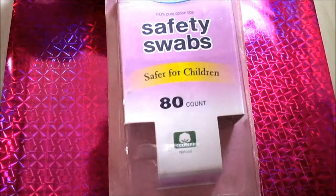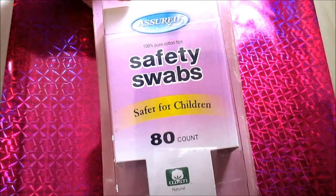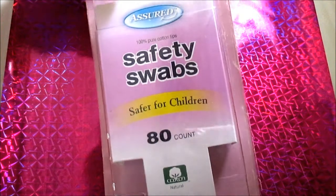This Assured brand Safety Swab is 80 count — for baby ears. They get the job done. They work nicely in comparison to the Johnson ones that are expensive, because I've used them both and I prefer to buy the Dollar Tree ones.